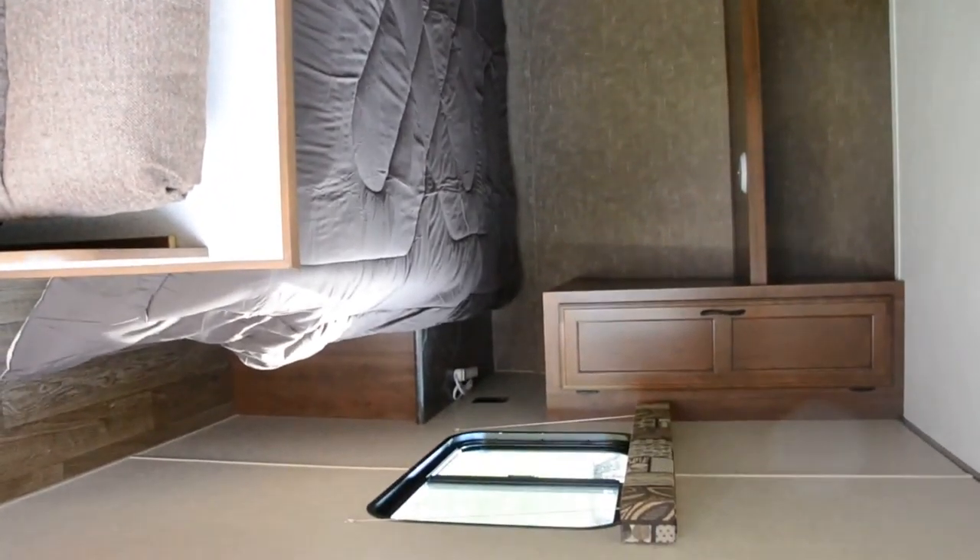Then you've got two double bunks in the back — top and bottom. Over here near the bathroom you've got a sink, and down below the sink there are towels, washcloths, and storage.